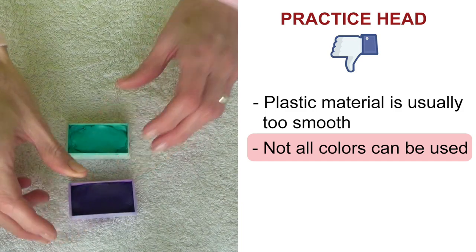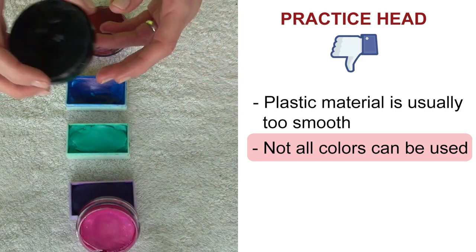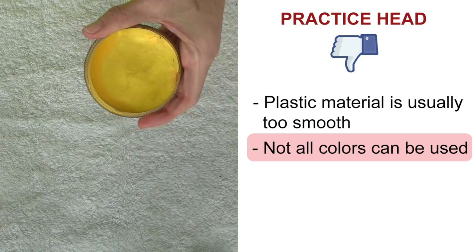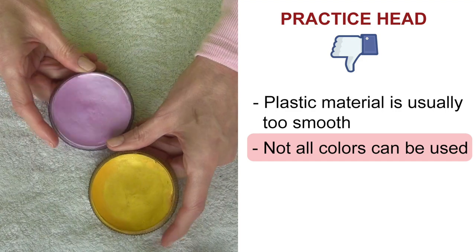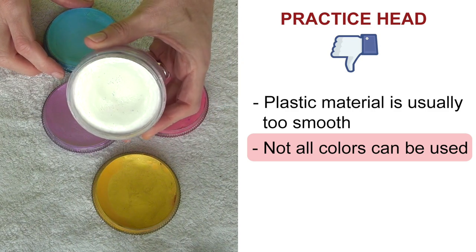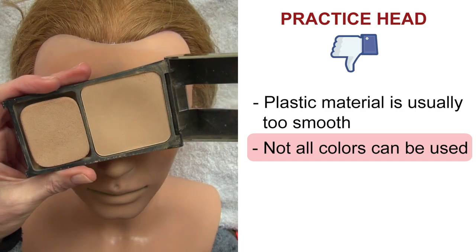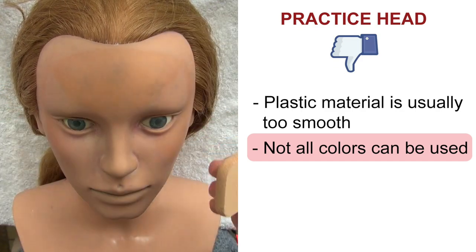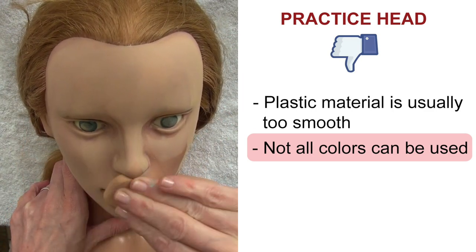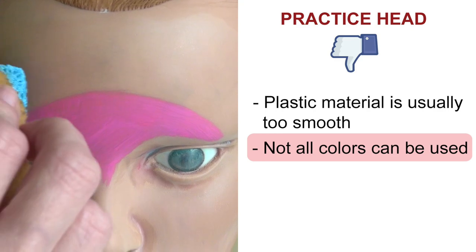Another frustrating thing is that you'll need to avoid dark colors, especially dark blues, dark reds, and dark greens, because these stain really badly and are hard to wash off. It's hard to avoid using black completely but I usually apply it over another base color. The colors you can use safely are all the light colors, especially the metallic or pearl colors and white. A little tip is to get a cheap cream foundation from the drugstore and coat the practice head with it first — it creates a protection barrier and makes it easier to wash off afterwards.